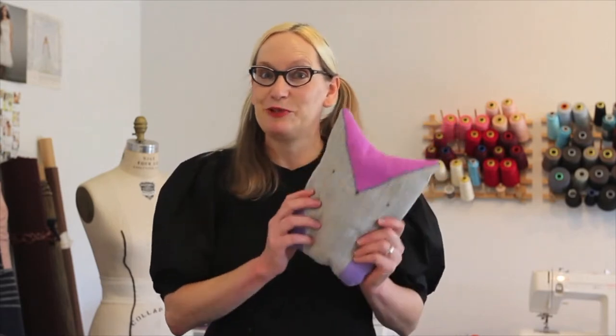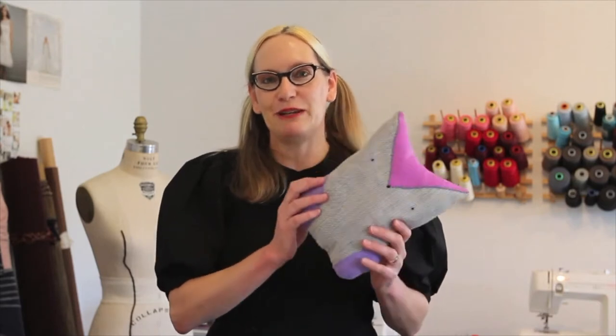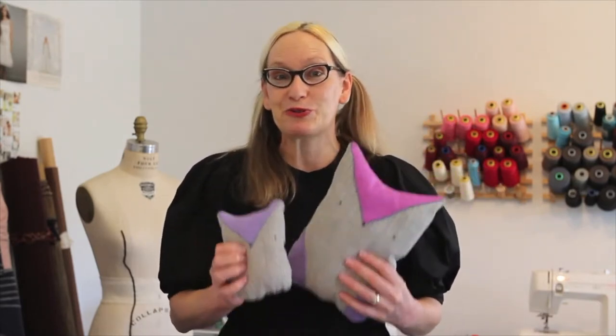Hello Glendale Library friends, I'm Amy from the Makerspace and welcome to my studio. Today we're going to make this super cute owl shaped pillow, and if you're feeling really ambitious you can make a whole trio of these pillows — a small, medium and a large.